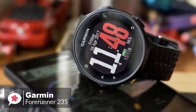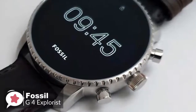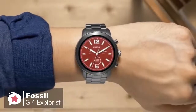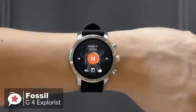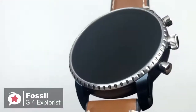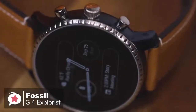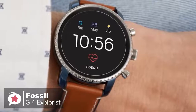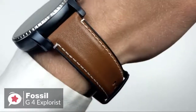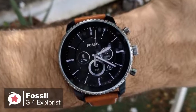At number two is the Fossil Gen 4 Explorist smartwatch. As fashionable smartwatches go, there is a lot to like — it's attractive, well-made, waterproof, and available in a choice of finishes and band styles. Design-wise, the Gen 4 looks like a traditional mechanical timepiece, with a large flat glass front and notched bezel and crown-style buttons. What separates it is its excellent 454 by 454, 1.4-inch OLED display, which is pin-sharp, bright, and colorful.